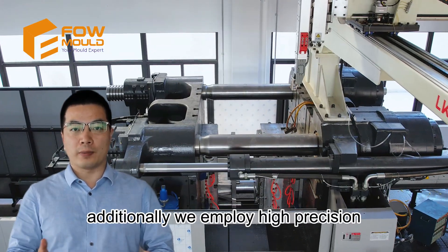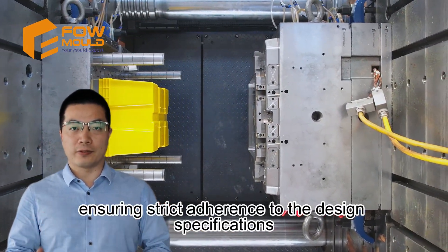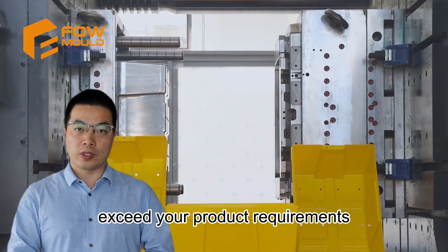Additionally, we employ high-precision three-dimensional coordinate verification throughout the manufacturing process, ensuring strict adherence to design specifications. Our unwavering commitment is to deliver impeccable moulds that meet and exceed your product requirements.